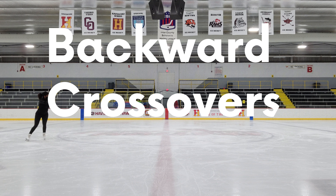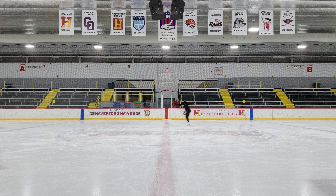Backward crossovers. This is a skill where leaning into the circle is really going to come in handy. You might see most figure skaters doing this kind of crossover, but we're going to start in a more rudimentary way. Just like the forward crossover, there are two pushes in a crossover. There's your first push, and then as you cross over your back leg with your front leg, you're going to push a second time with that foot pushing away from you.